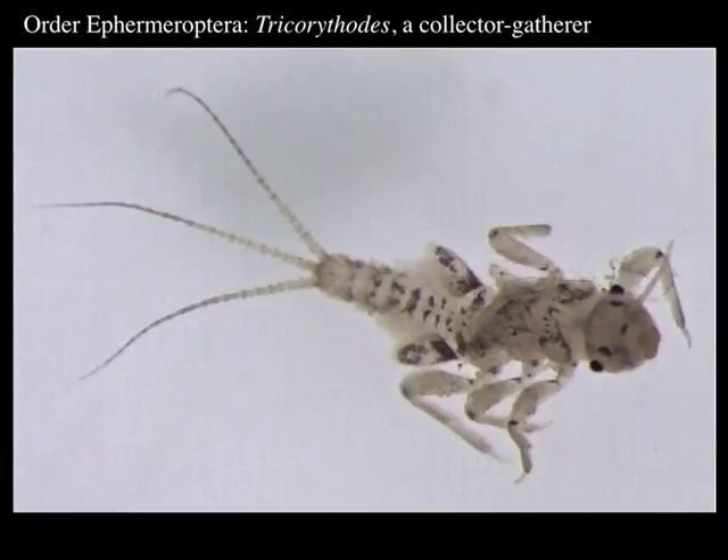Moving right along — here's Tricorythodes, another Ephemeropteran, and you can really see the three cerci, the three tails, on this one. If you see three cerci: mayfly. This one's interesting because the gills on abdominal segment two are huge and triangular, and that's the only one we have around here that looks like that.